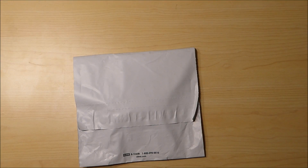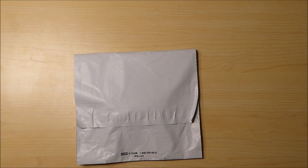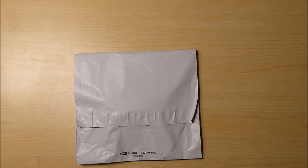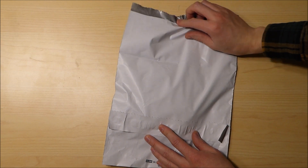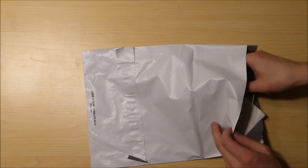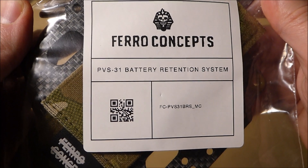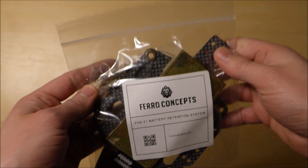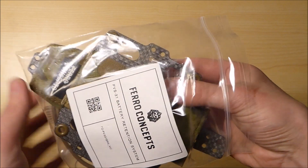Got an unboxing for you today. This is from Ferro Concepts — their PVS-31 battery retention system. I've been wanting one of these for a while. I missed it when they first released them, so I've been patiently waiting for them to come back in stock. Here we have one in multicam. It comes in a small baggie with all of the parts.